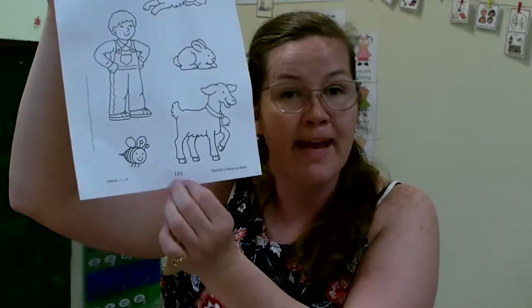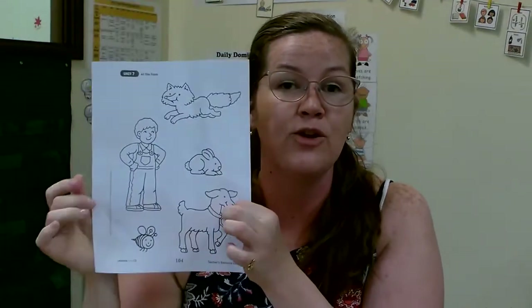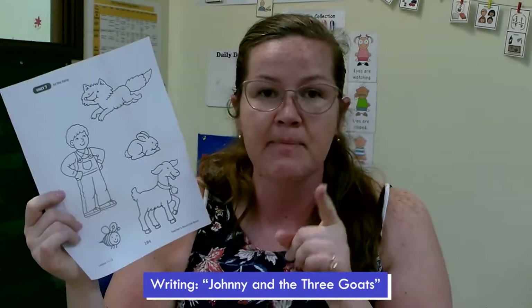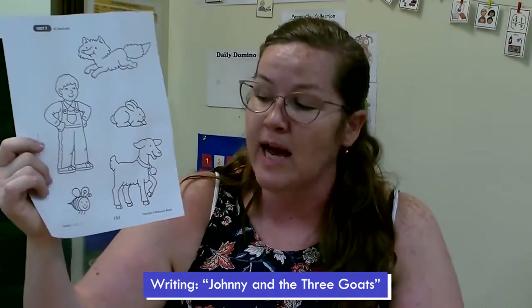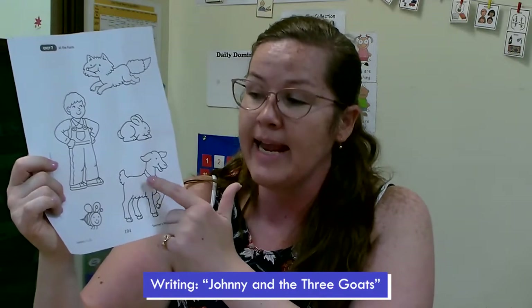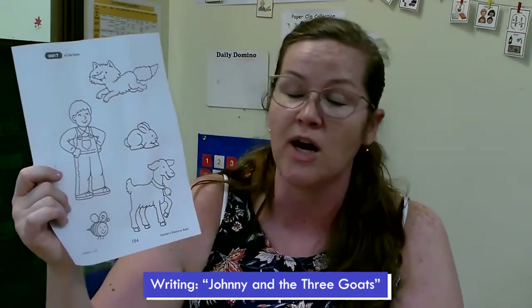It's blue time! For blue time, you guys are going to be using the pictures from page 104 that you cut out and you colored. If you haven't cut them out and colored them yet and told the story, that's okay. Today for blue time, you guys are going to take the characters from the story Johnny and the Three Goats.